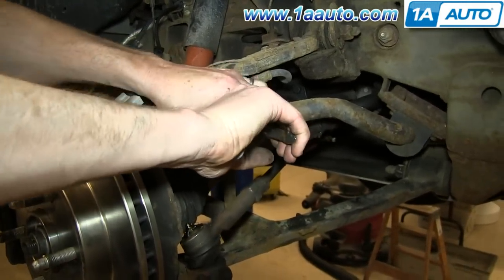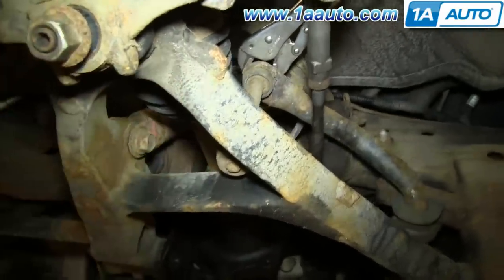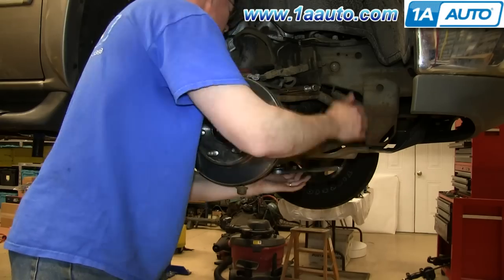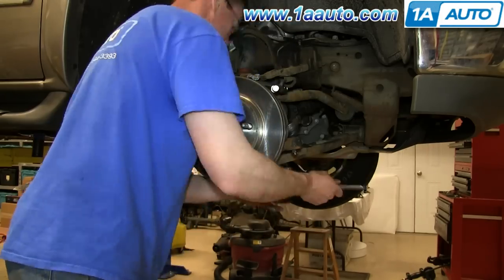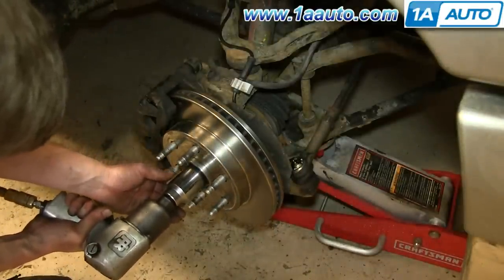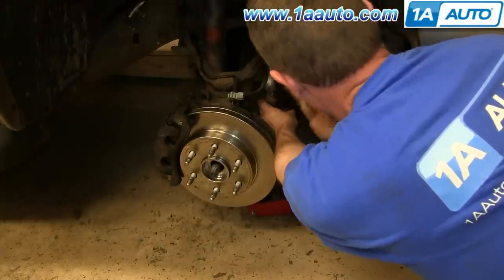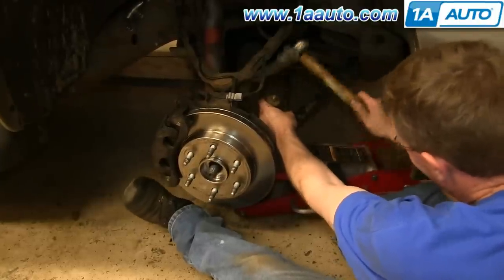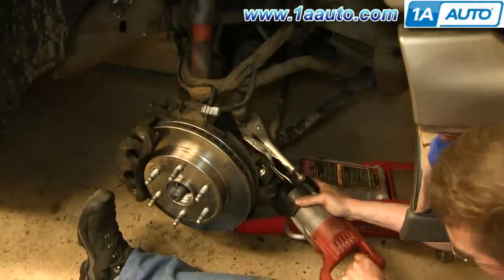Using locking pliers, clip onto the top of your stabilizer link and then remove the 14 millimeter bolt. If you have air-powered tools, you can remove the 35 millimeter nut the rest of the way and then remove the washer behind it. If you don't, use your socket and ratchet, but you will need someone to apply the brakes. You also want to remove the stabilizer link — ours was jammed in, so we had to use a reciprocating saw to remove it, meaning we'll need a new stabilizer link.